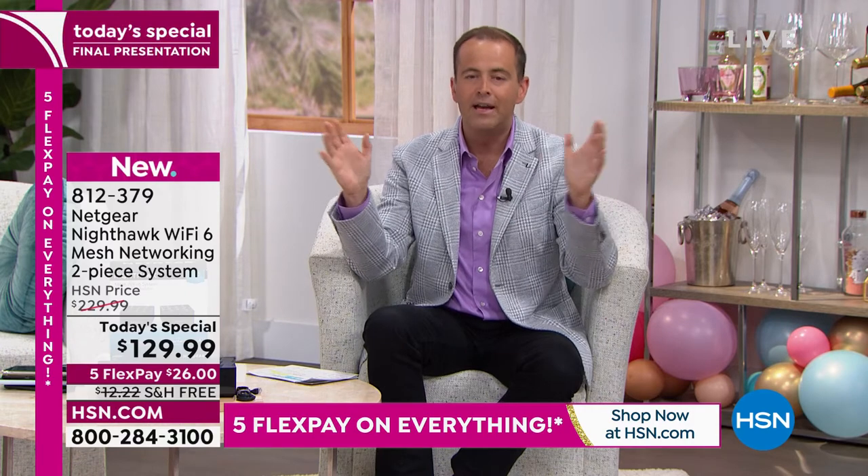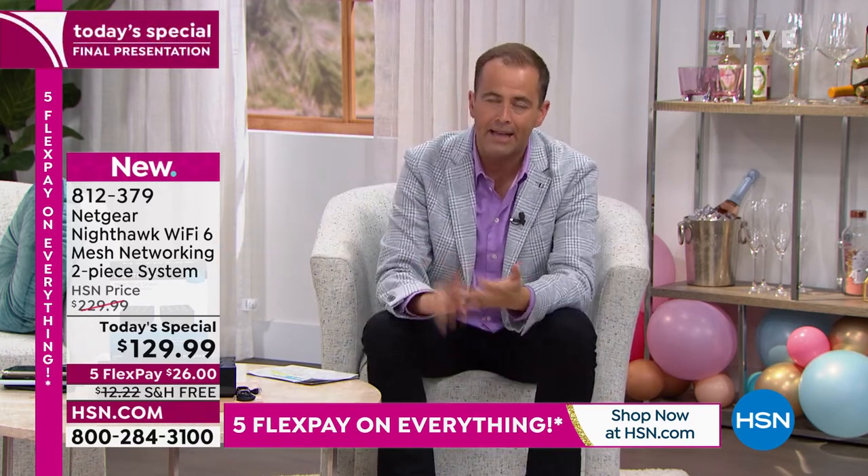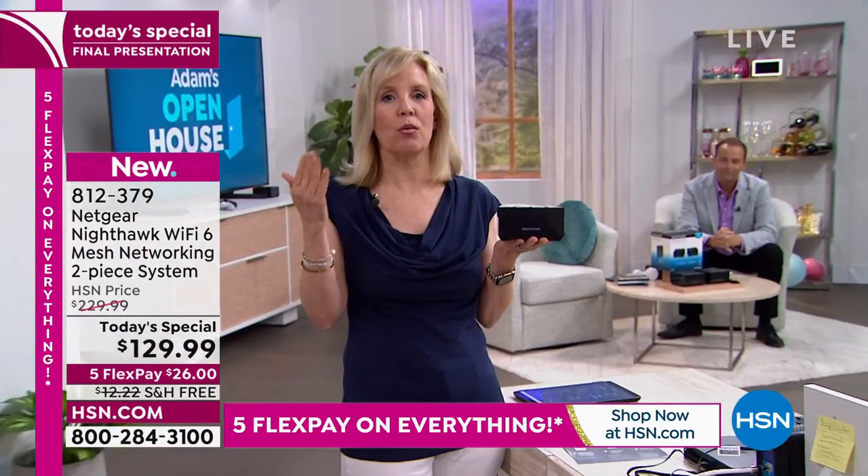A hundred dollars off — best in class. Not just at HSN, but if you Google Netgear Nighthawk and look at the biggest retailers in America, you will see tens of thousands of reviews from people saying this is the best thing ever. It's not a luxury item — it's a necessity item.